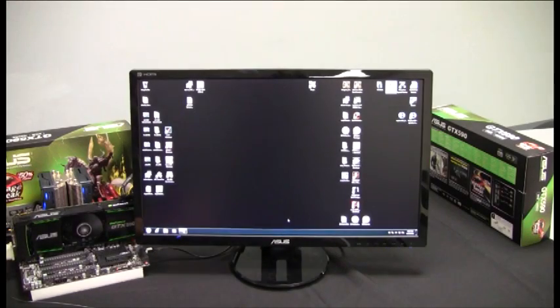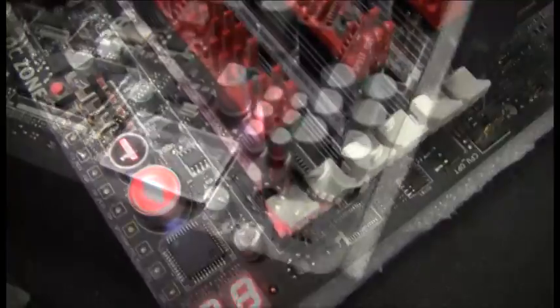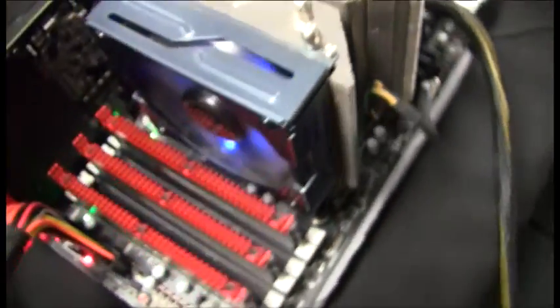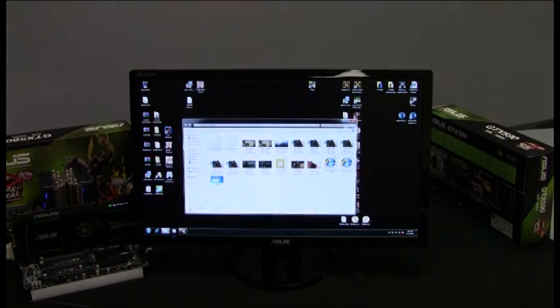We've loaded up a test system here — we've got our Rampage 3 Black Edition, the ASUS GTX 590, and a Gulf Town 12-core series processor powering the system. We're going to run through a benchmark, Alien vs. Predator, with essentially all the settings maxed, and do a comparison run versus the GTX 580. We've already done the GTX 580 run, so let's take a look at what our result is going to be.